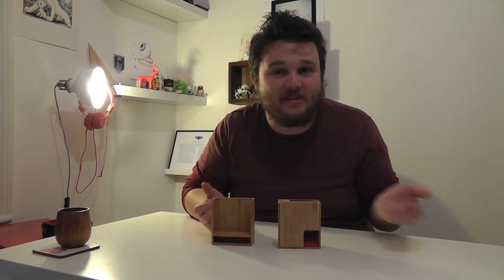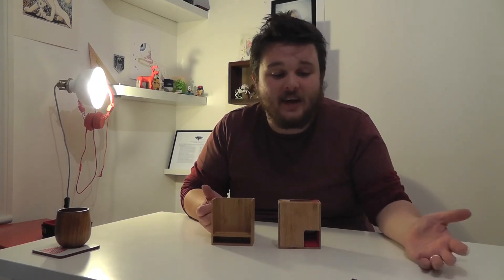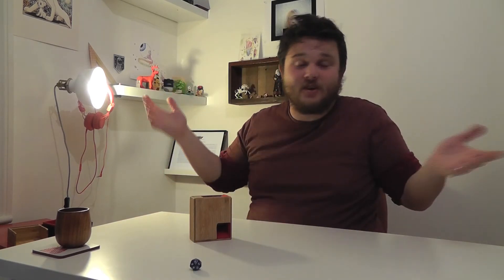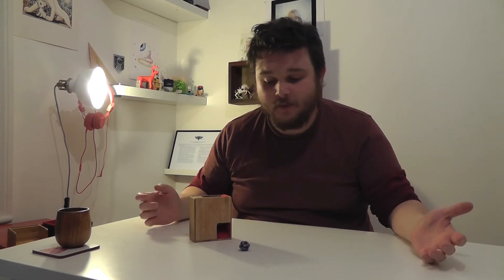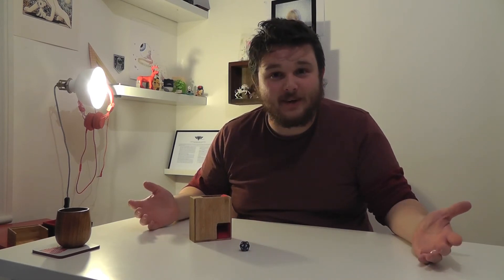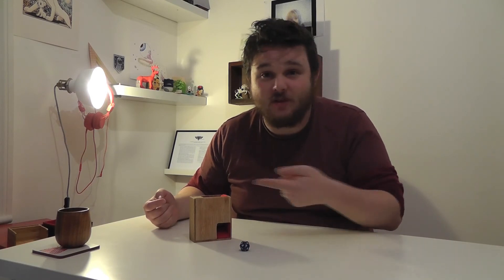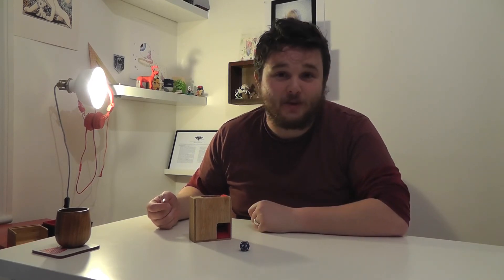I've tested it a lot and it does the job — it works for randomizing. I'm smiling because I've been rolling this a lot and it's the first time I've rolled a 20!